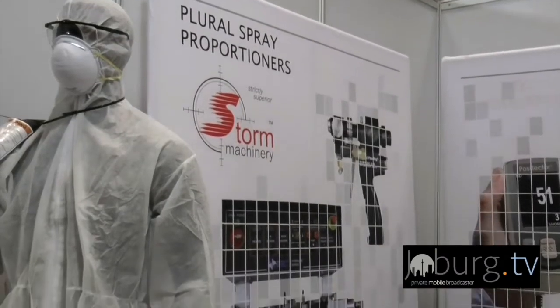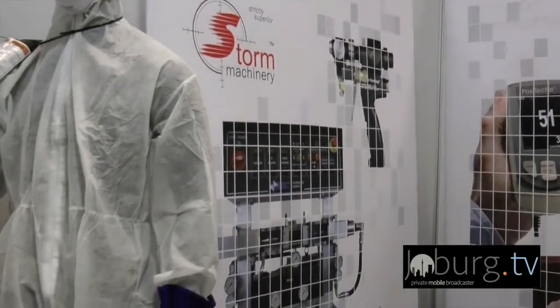The company is called Storm Machinery. We do a range of different equipment, mainly in what we call PC — protective coating. So we do surface preparation, spray painting equipment, and then QC equipment to control whatever we blast or paint. Now I just read behind me 'rubber removal' — I'm so interested in the process. What is rubber removal and what happens there?